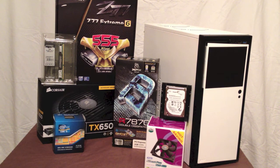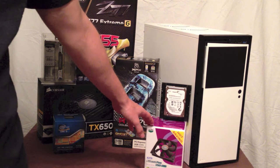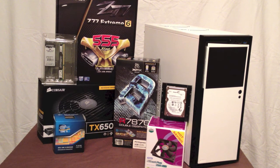The case has two outtake fans and a USB 3.0 on the front. For my intake fans, I'll be using Cooler Master 120mm fans. You can get a 4-pack for about $12 on Amazon, so a good deal on those.